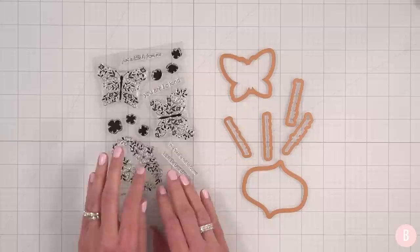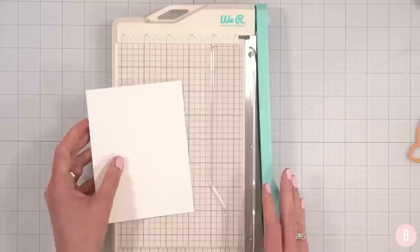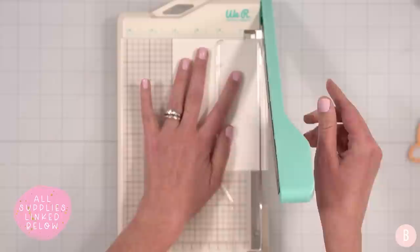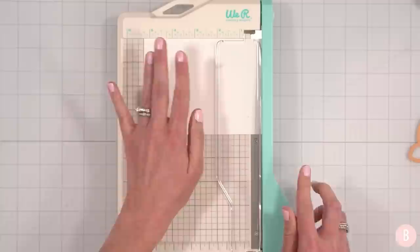I think I'm going to go ahead and do some heat embossing. So what I'm going to do first is grab an A2 size panel and this little butterfly cutout, and we're actually going to start off with die cutting and not stamping. I'm going to bring in my paper trimmer. I have an A2 size panel here — A2 is four and a quarter by five and a half — and what I'm going to do is simply take off a quarter of an inch off each side.